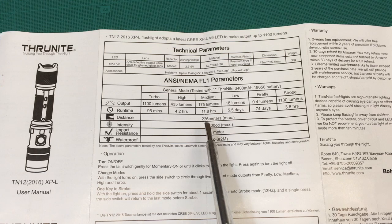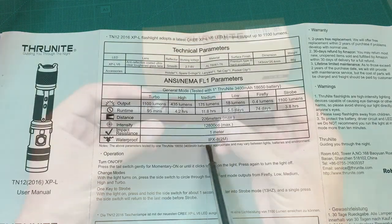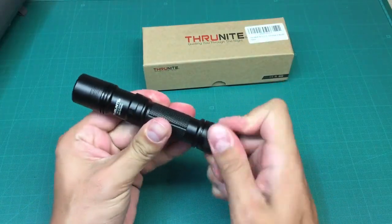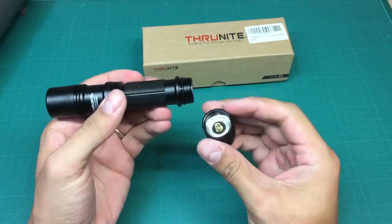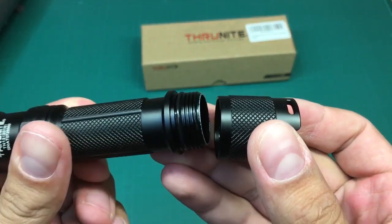I'm quite surprised about the maximum beam distance and waterproof rating. The flashlight body is made from aircraft-grade aluminium with a hard anodized anti-abrasive finish. Threads are sealed with rubber O-rings to prevent any moisture from getting inside.